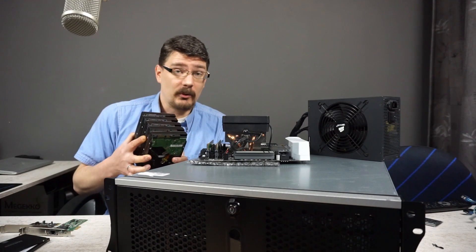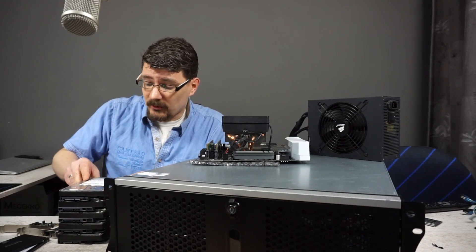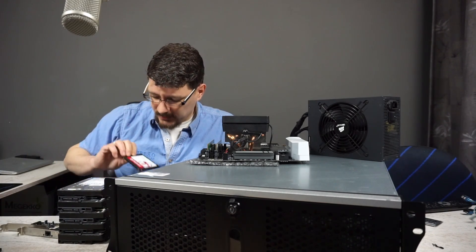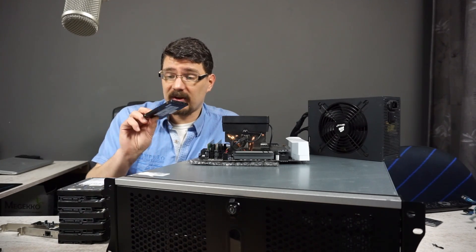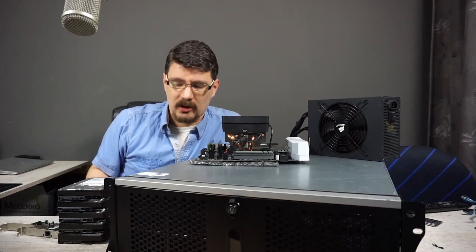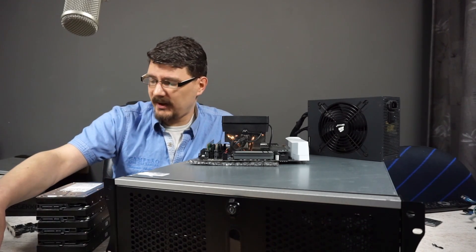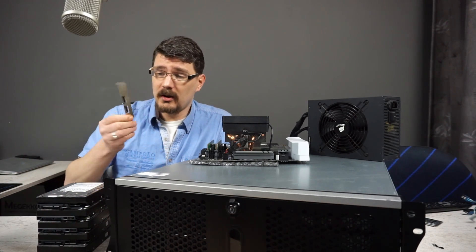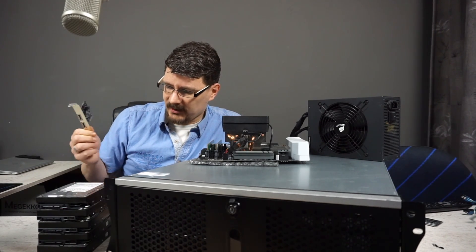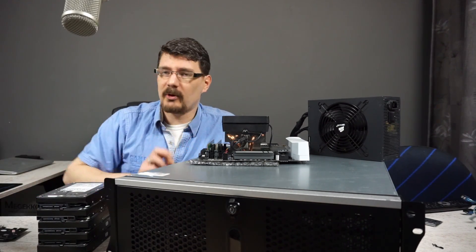For storage, we have two times two terabyte and two times three terabyte Western Digital drives, and another one-terabyte drive for the gaming VM where the games are installed. Two SSDs: one is the Samsung 860 EVO 500 gigabyte caching SSD, and a Transcend 256 gigabyte SSD used for the Ubuntu server and a YouTube VM. We also have a gigabit Ethernet NIC from Intel as the secondary network card, and a SATA 600 controller for the fifth hard drive because this motherboard only has six SATA ports — five hard drives plus two SSDs makes seven total.